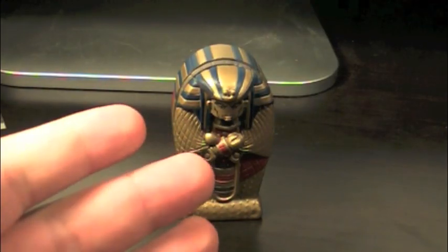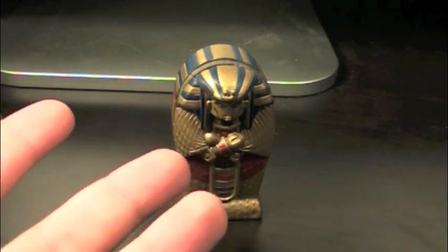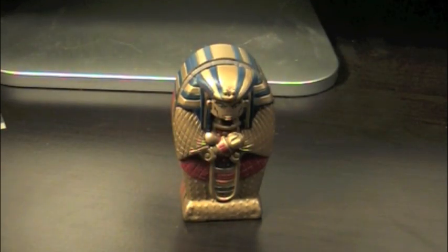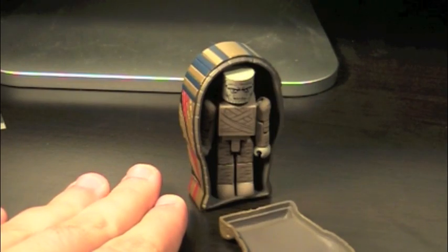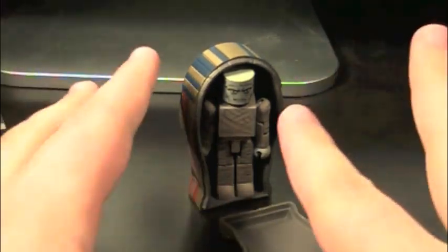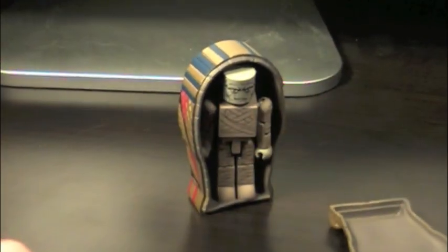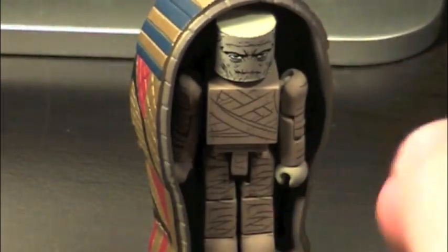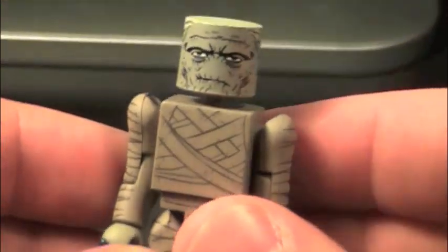So here we have the mu— wait, where is he? Did he get lost again? Oh yeah! So yes, here we have the mummy! I was afraid I lost him again. And then there was this big epic story, I'll tell you about it later sometime. But here we have the mummy.